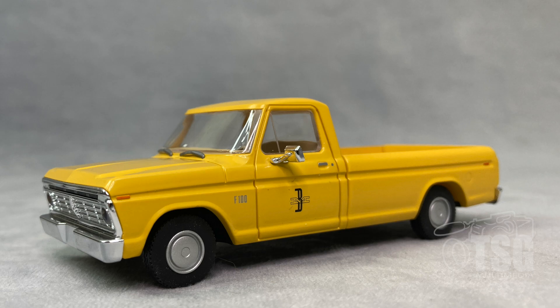Looking at the driver side, you can see the detail on this is really good — from the door handle and lock detail to the rims. You can see that there is a detailed interior to this model. Just overall, it's a very nicely done model.